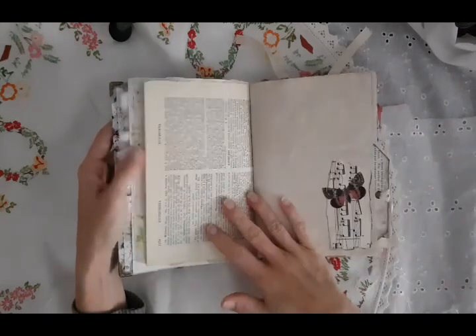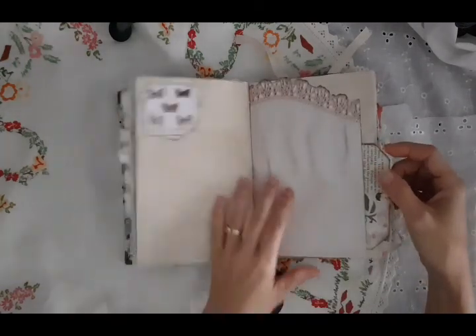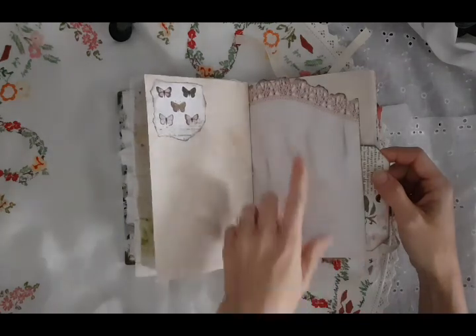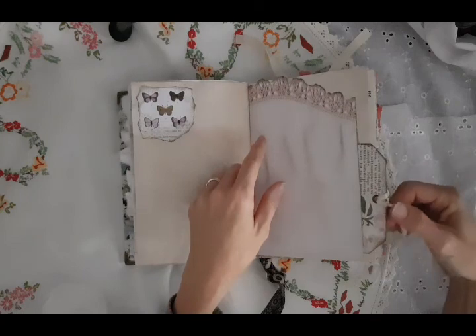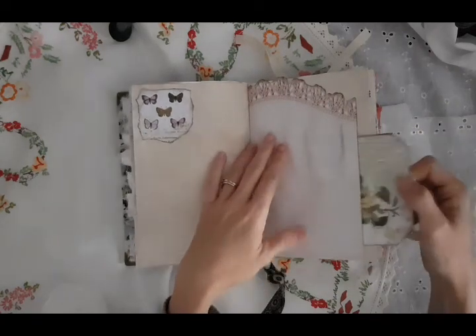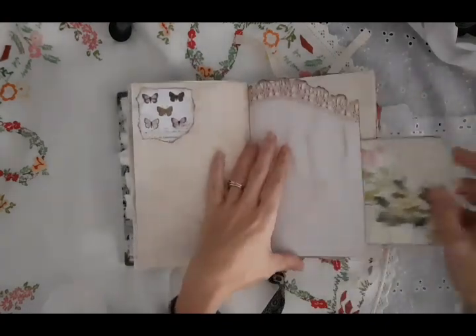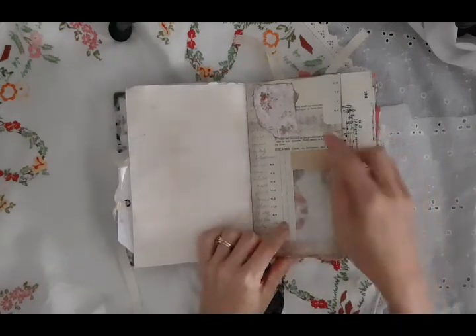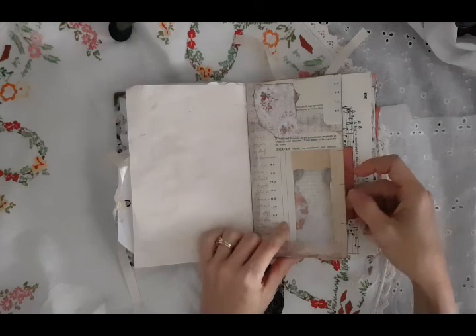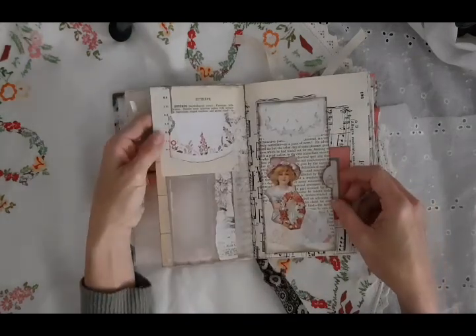Vintage book page, and some collaging here on this tea-stained paper. And then this is one of my digital embroidery printables, which is on my Etsy. I've made it into a big side pocket with a big collage tag here on the side. Security envelope which I've collaged with various vintage bits and pieces which I had left over from other projects, and some lovely vintage lace here at the bottom, also collaged on this side.